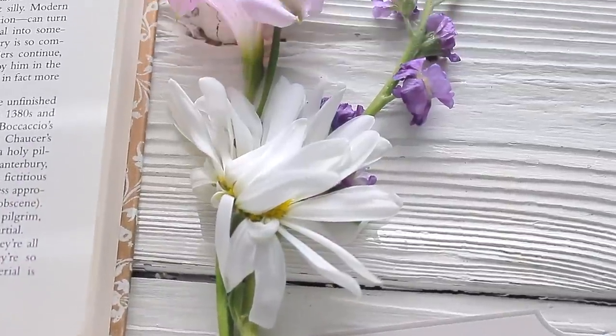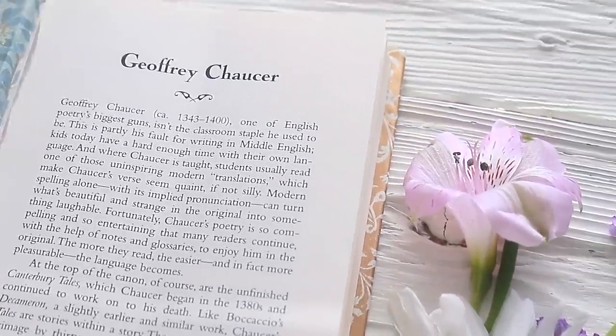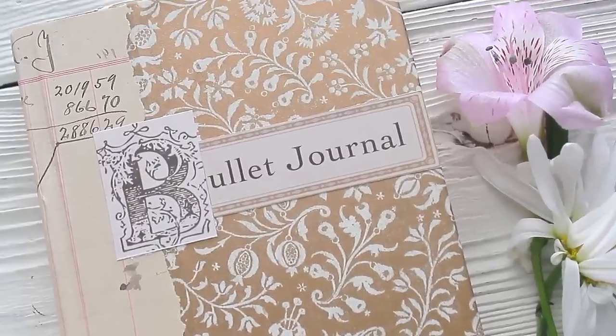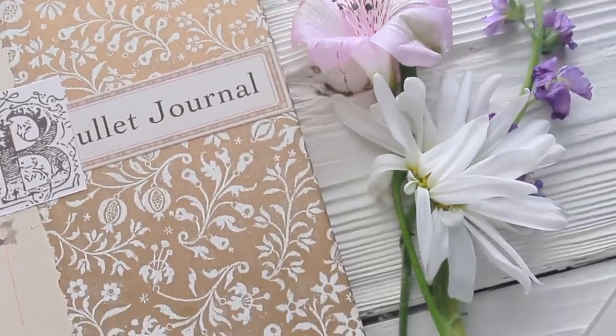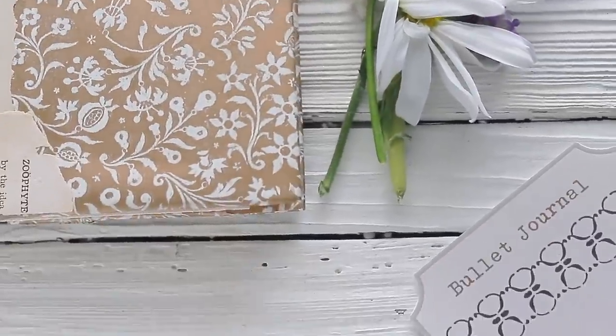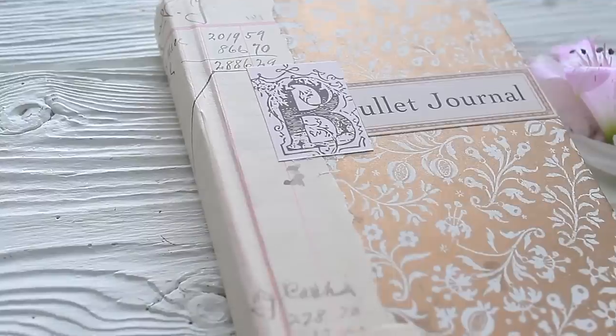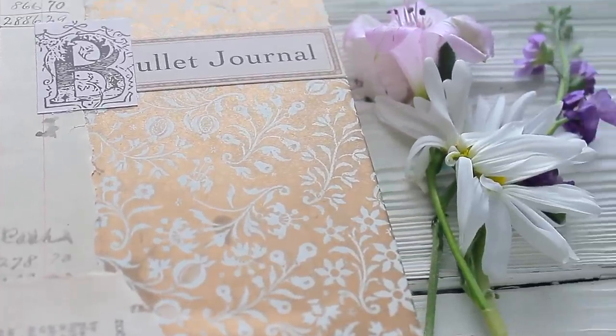I really hope that you guys enjoyed this video, and until next time I hope your day is filled with an abundance of peace and love. All of the printables used will be mentioned below and linked in my Etsy shop. If you try this bullet journal alteration from a vintage book, definitely let me know. Have a great and awesome creative day and I will talk to you guys very soon!